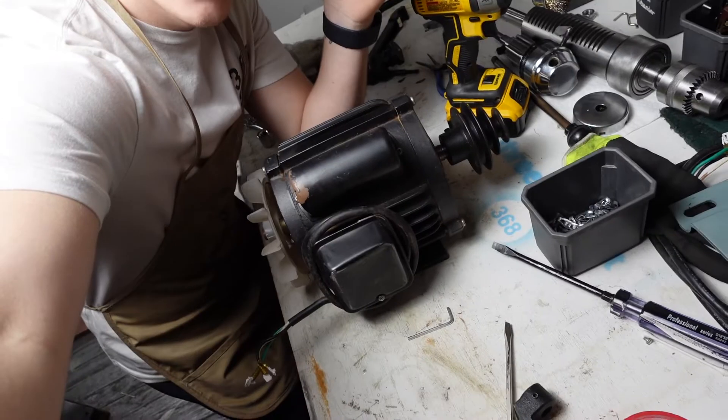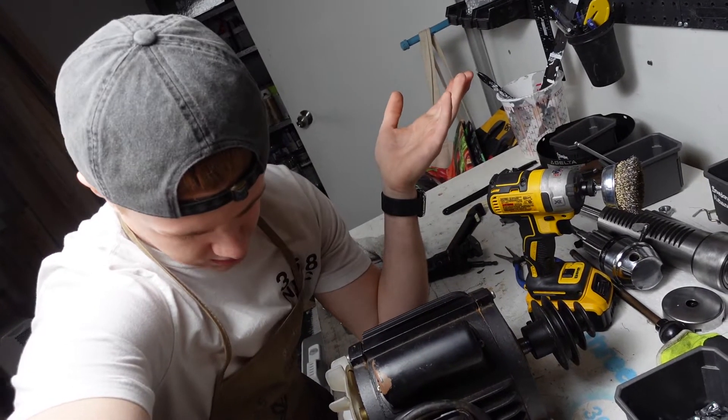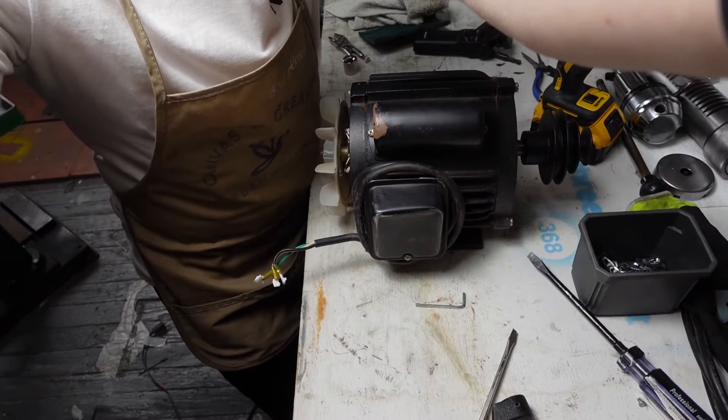Now we get to take apart Mr. Motor. I don't know what I'm doing here, or with anything here, but how hard could it be? If a machine can do it, so can I.